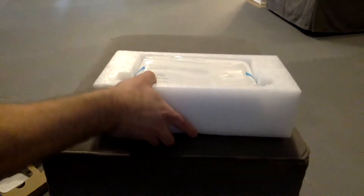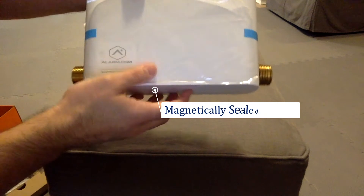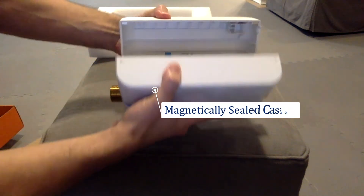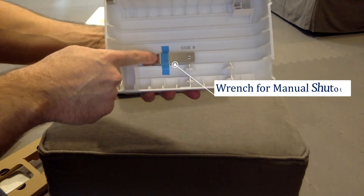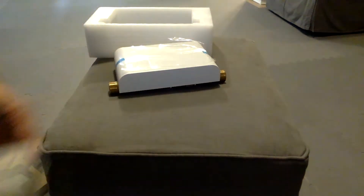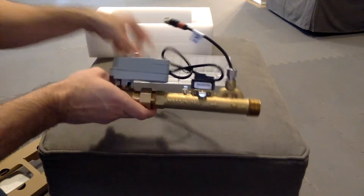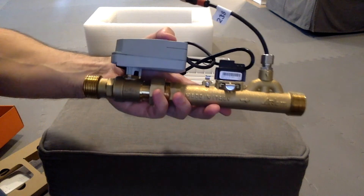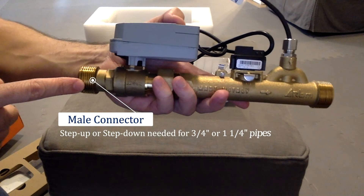Now let's look at the valve. The valve contains a protective casing that's magnetically shut. Inside there's a wrench to manually shut off the valve in case you lose power at your property.